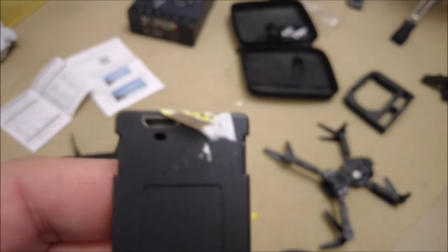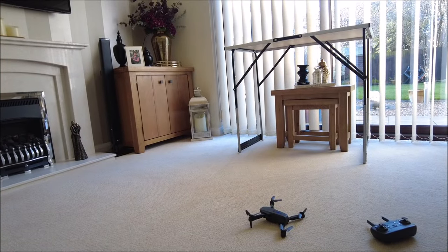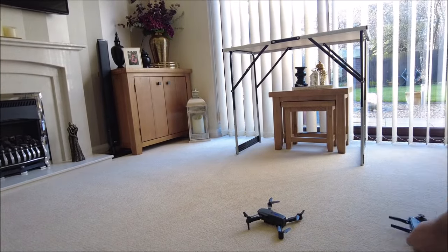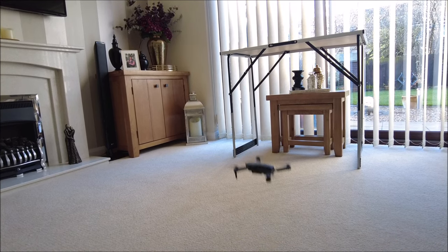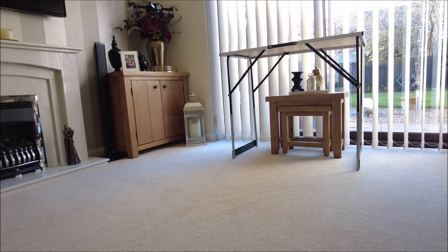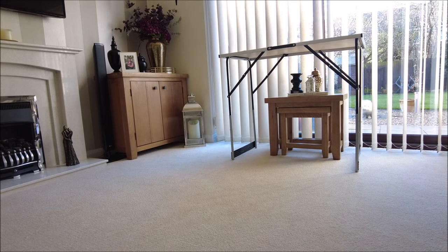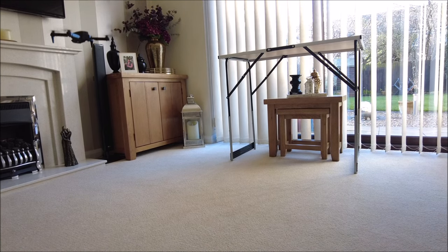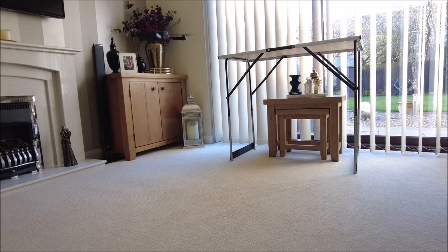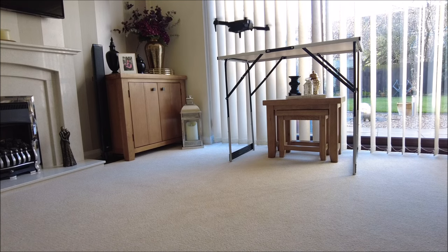It is a stupid idea from the get-go — they put stickers over the connections, so it's all paired. This can only go well, obviously. Apparently there's a button where you press it and it takes off. And it looks good! It needs a little bit of trimming, but apart from the trimming, it ain't bad.